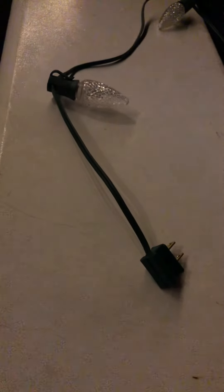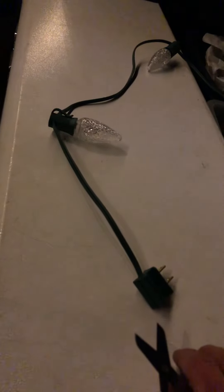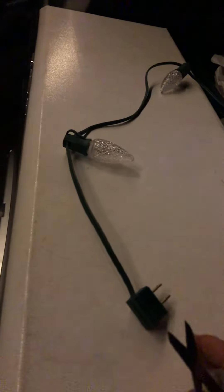In this video, we're going to go over a quick tip about installing Christmas lights. In particular, we're talking about commercial-grade Christmas lights, where we have to install what's called the vampire plugs — the male and female vampire plugs.